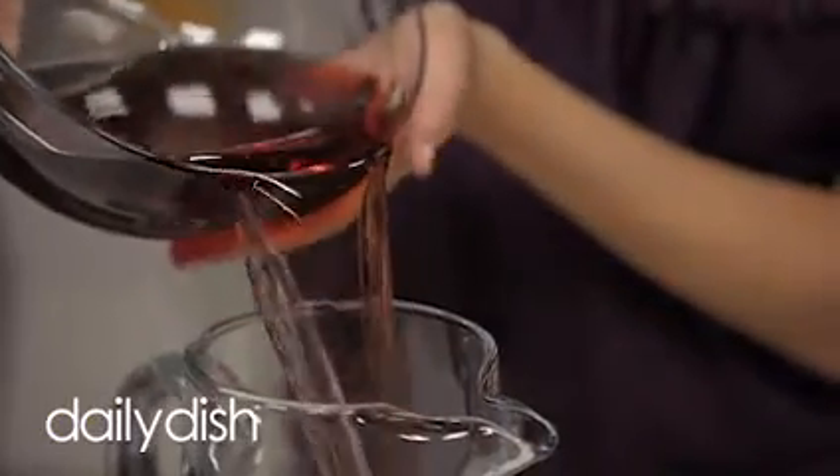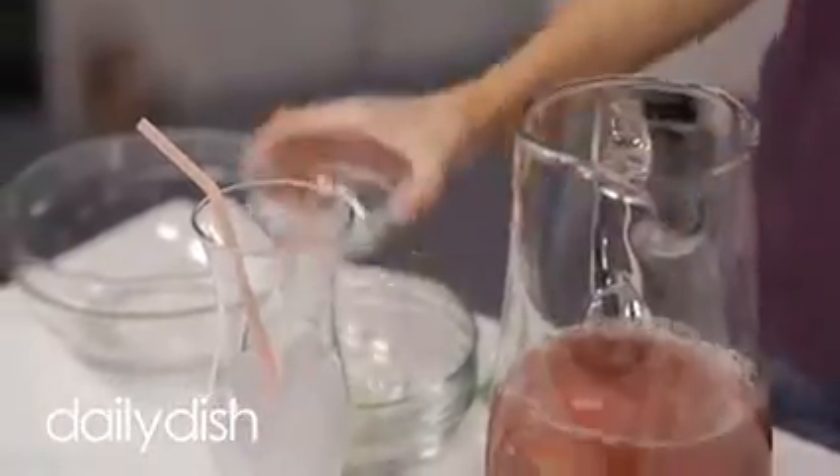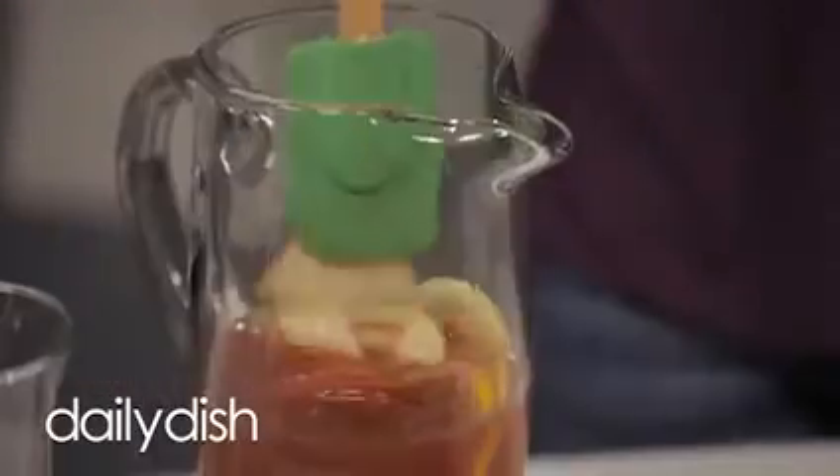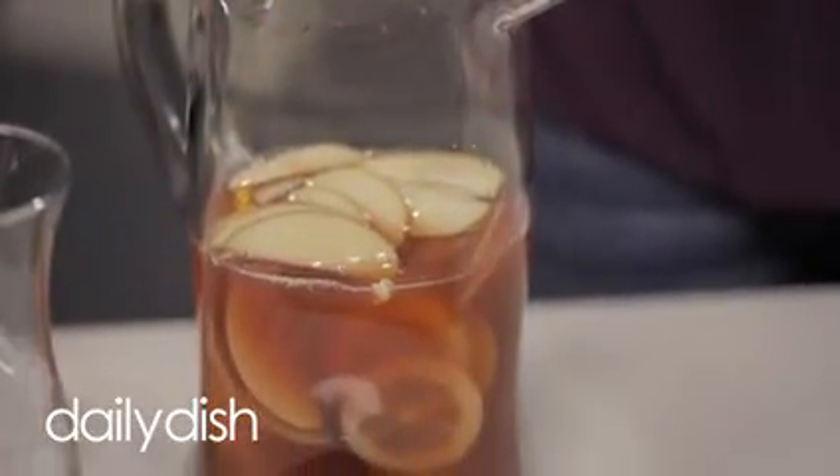Once you have all the ingredients, the next step is to pour all the juices into a pitcher. Next, add the sliced fruit, and that's it — it's so easy. Make sure to put the pitcher in the refrigerator to chill it overnight.